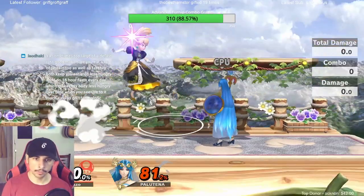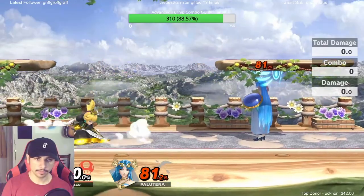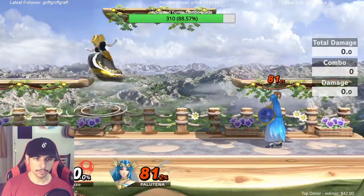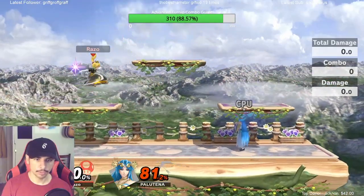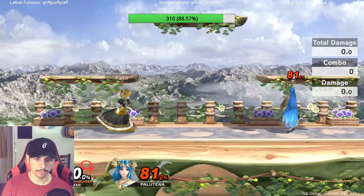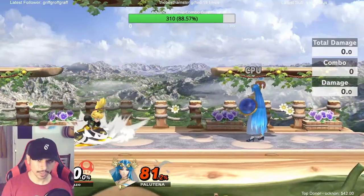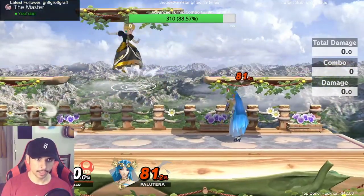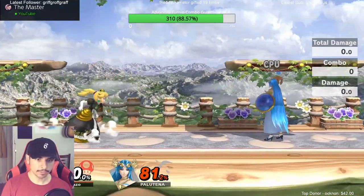It's also really good for double jump cancel fastball — like shifting your momentum. Whenever you double jump you have the option of changing your momentum, altering your momentum. So you can do that to make a zigzag in combination with jump cancel fastball.